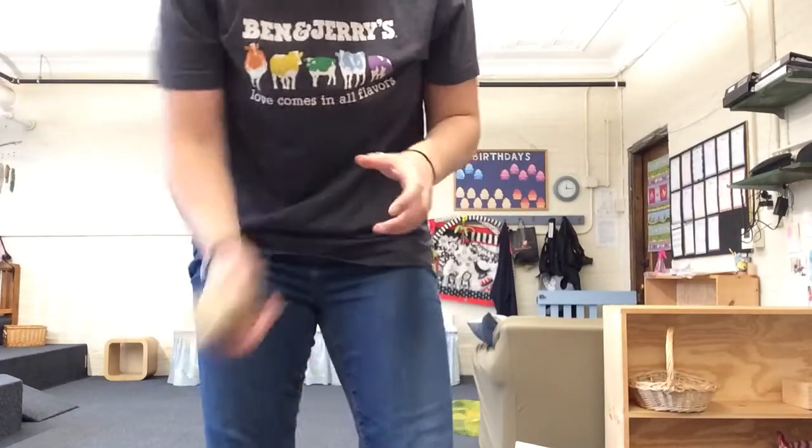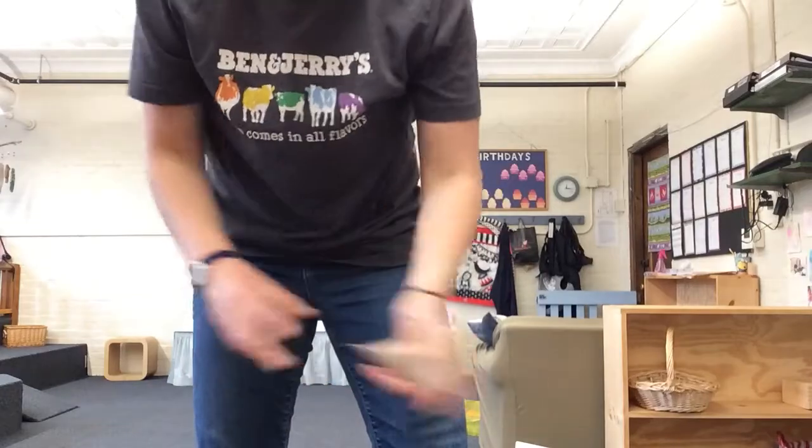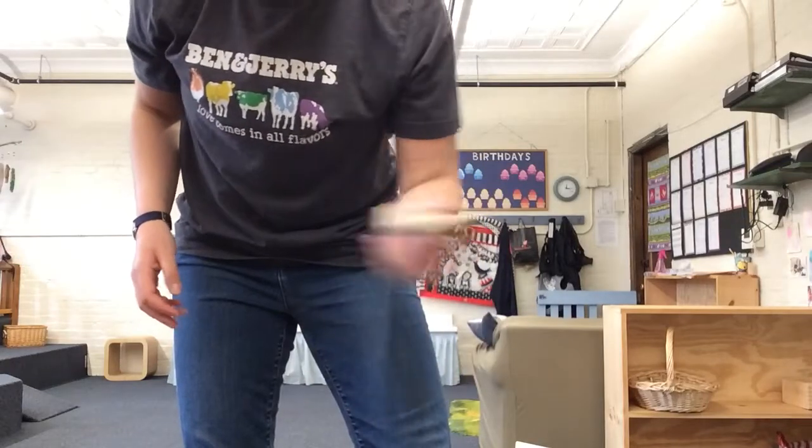For this one, I'm going to stand up so we can shake down low. Shake down low with both hands. Nice job, guys. Shake out in front of you — use both hands. And shake behind your back. This one's a little bit trickier. Try to shake this way, too.